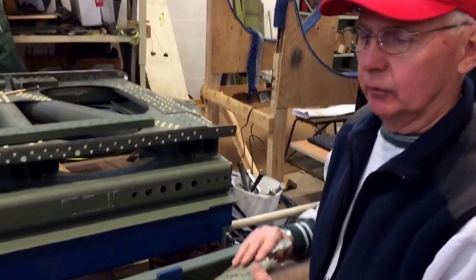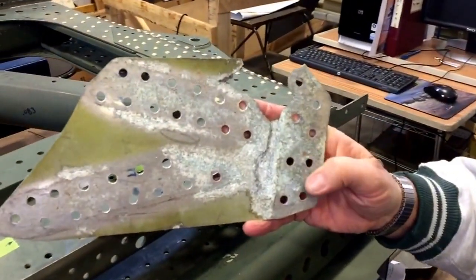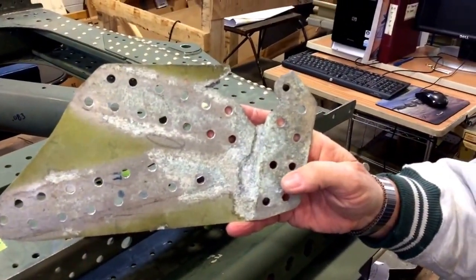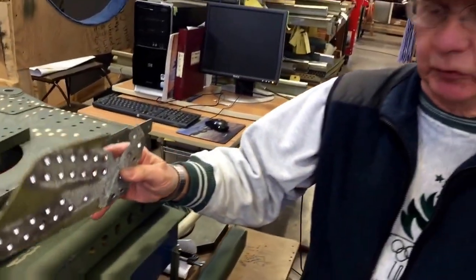First thing we had to do was to make all these gussets new. This is what one of the original gussets looked like. So we had to replace all of those, and that took several years to remachine all those.